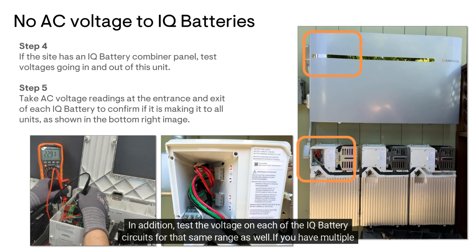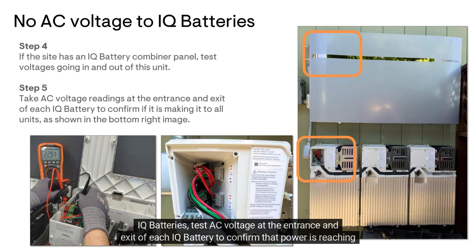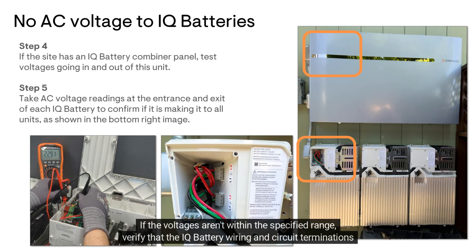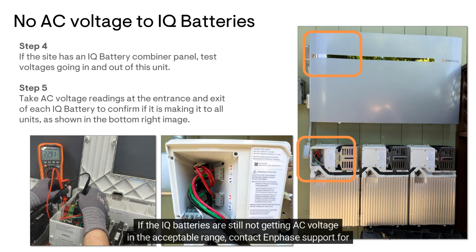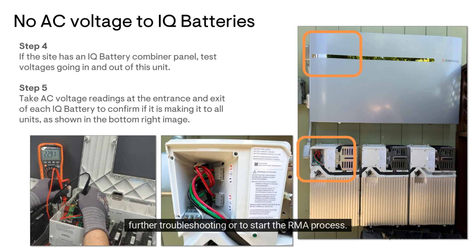If you have multiple IQ batteries, test AC voltage at the entrance and exit of each IQ battery to confirm if power is reaching all units. If the voltages aren't within the specified range, verify that the IQ battery wiring and circuit terminations are installed properly, and then retest. If the IQ batteries are still not getting AC voltage in the acceptable range, contact Enphase support for further troubleshooting or to start the RMA process.